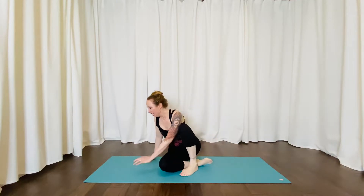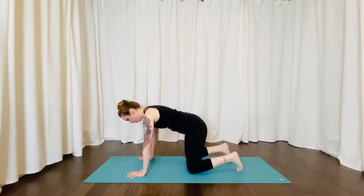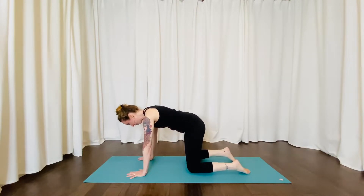We're going to start in a tabletop position. If you need a little extra instruction on tabletop and some modifications, please check back on day two's video. In your tabletop position, quick review — make sure that your wrists are underneath your shoulders and your knees underneath your hips.